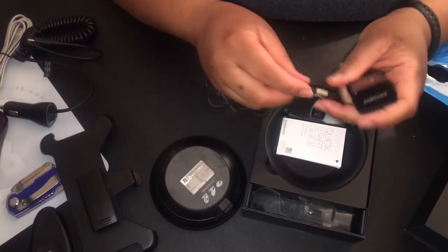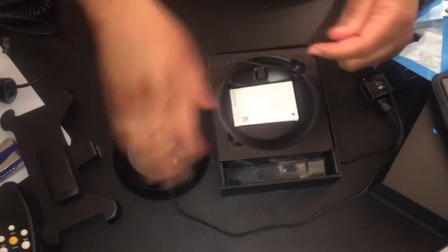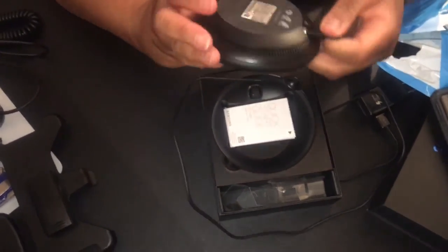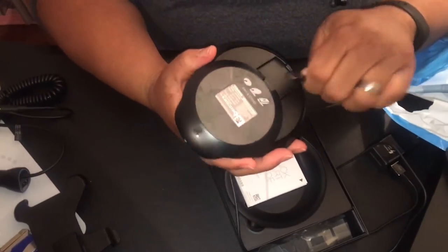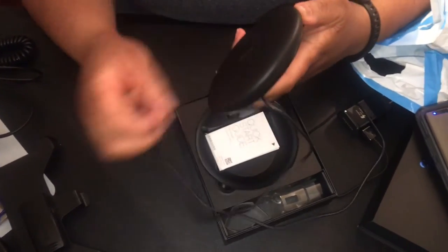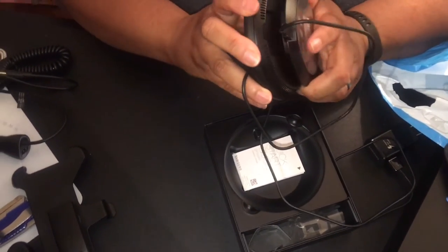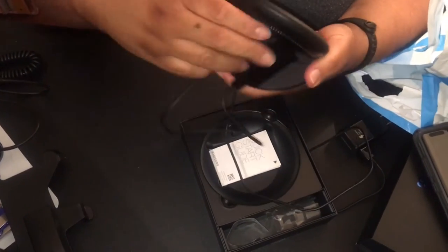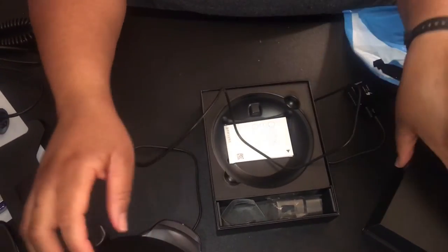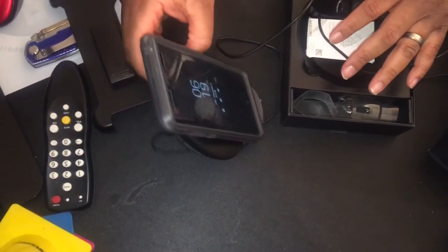Okay, so this hooks up and you hook the charger in here. Oh my god, y'all see that? So you can set this up — yes, oh my god, yes! Y'all see this? This is the charging dot, so you can set the phone up like this to charge. I love it!